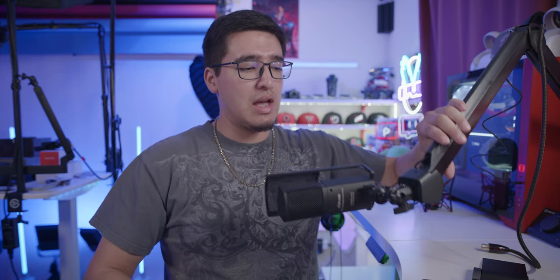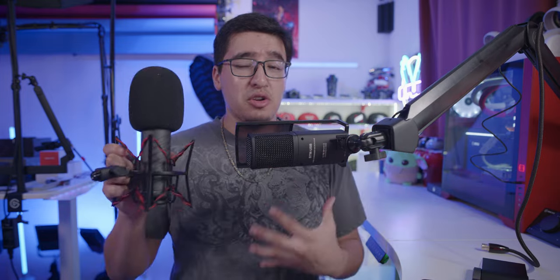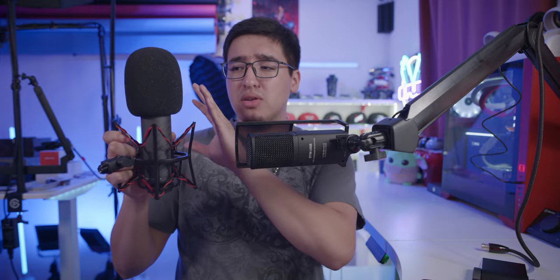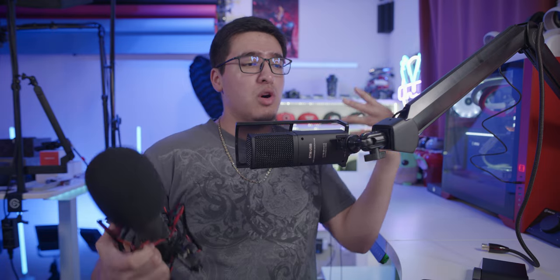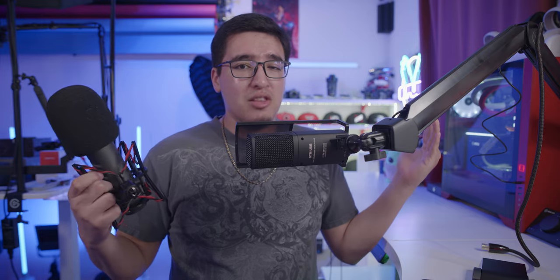Whether you're using an XLR microphone like the Rode Procaster with a shock mount, a pod mic, the Shure SM7B, or a regular USB microphone like the Comica, a Rode, or even Elgato's Wave 3 microphone — this arm will handle it no problem at all.